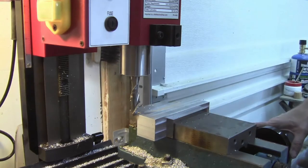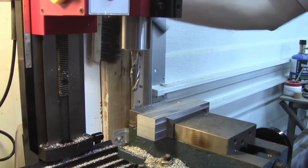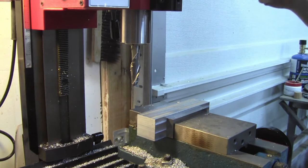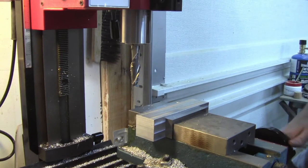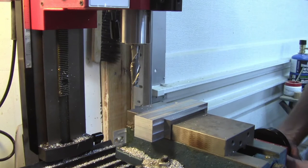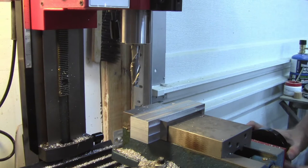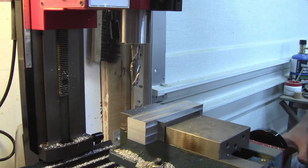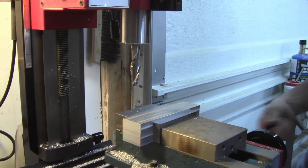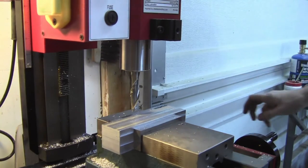Now we need to go 2,465 thou, so let's get the 2,000 in there first — that's two full inches and it takes a while, moving at 50-thou increments. There's 50, there's 80, there's 100... This is a painful process. I've lost my patience for it — I'm just going to go there. I think that is a good cause to argue for having a DRO.